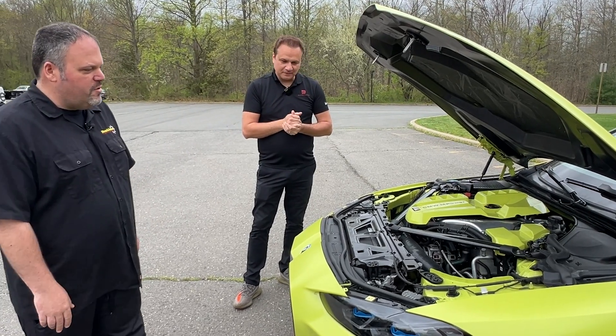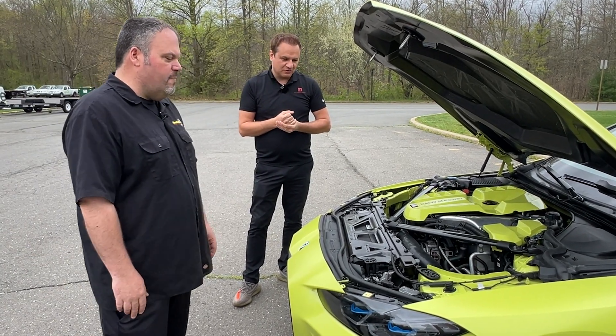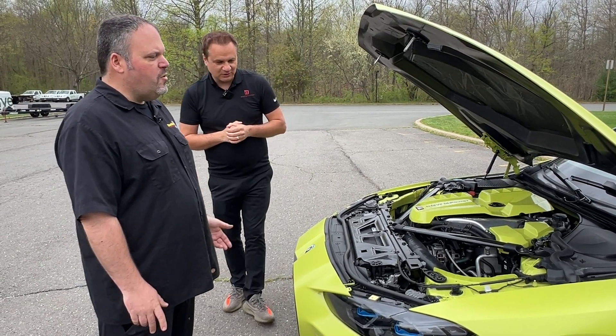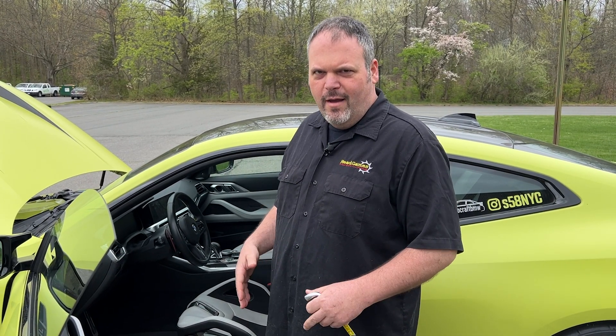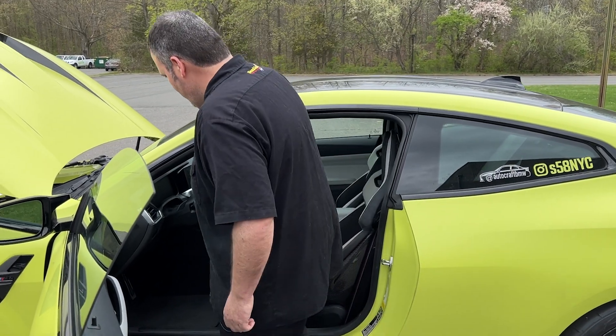The car is beautiful, man. I really appreciate you guys bringing it out. It's very loud. Let's start it up — you guys want to hear what it sounds like? I don't know if I'm going to be able to get into this because I'm a bigger guy and I don't think these seats are very accommodating, but we're going to try. Let's test it out.